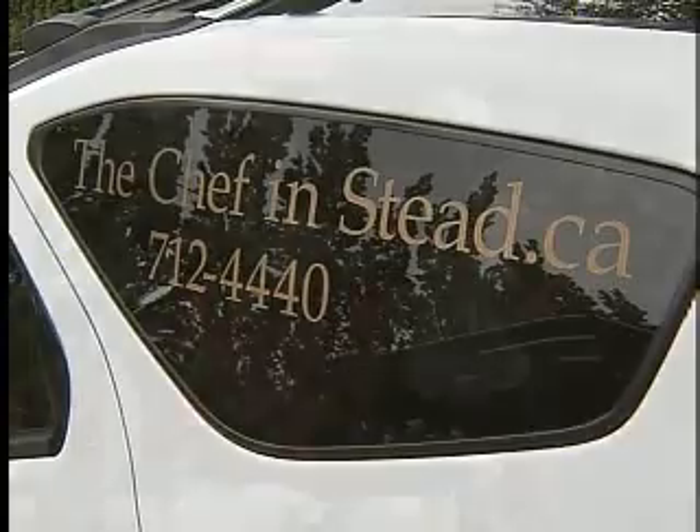Here in the Okanagan, we do a lot of outdoor living in the summertime and a lot of outdoor cooking. Today I have with me Chef Martin Lapree. He's a private chef known as the Chef Instead, and we're going to do a simple, simple barbecue dish.